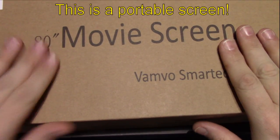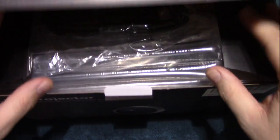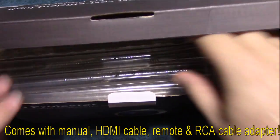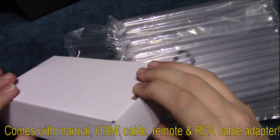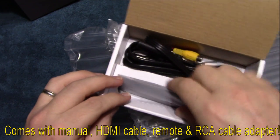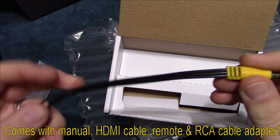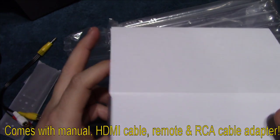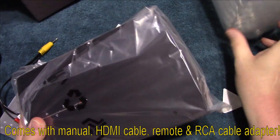They also provided me an 80-inch movie screen which I'll show you later. Let's go ahead and open this up and see what's inside. It does come with a nice HDMI cable, a box of accessories, a nice easy-to-use remote, the power cable, and the RCA inputs to run an older-style RCA TV to it.